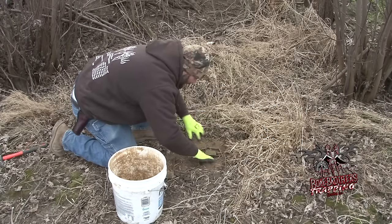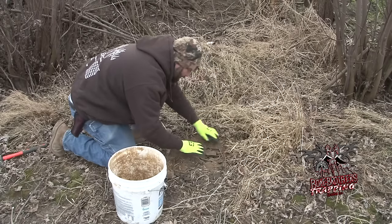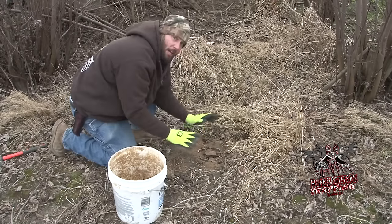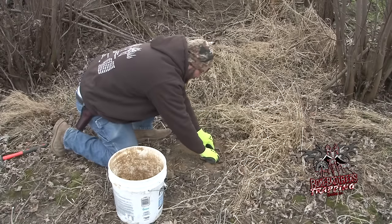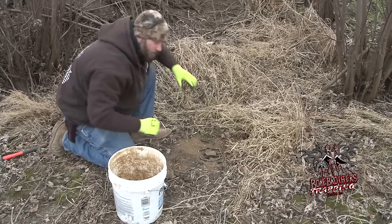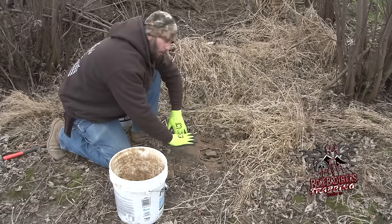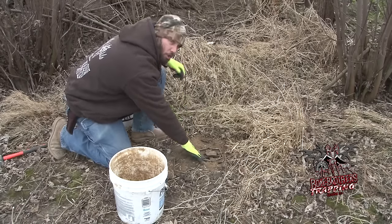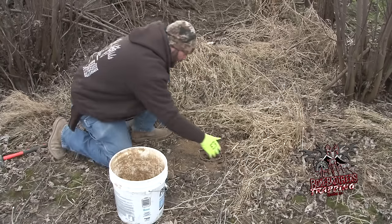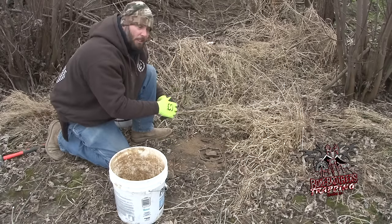Got to get those jaws bedded down in there nice. The key to your traps is: if you can press on any corner of the jaw and it moves, it's not bedded in there solid. Keep working it into the ground until you can touch any part of that trap and it won't rock. If a coyote walks up and sets his foot down right on the edge of this jaw and feels something rock, he knows something's wrong — he's going to back up, dig around, and dig that trap up. You'll have another miss and you're just going to be kicking yourself.